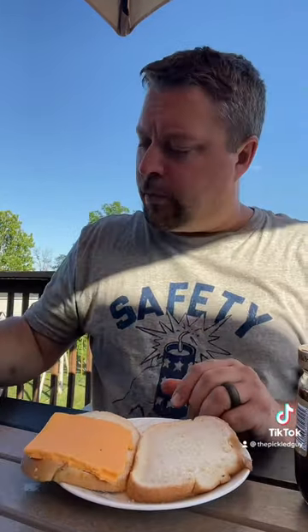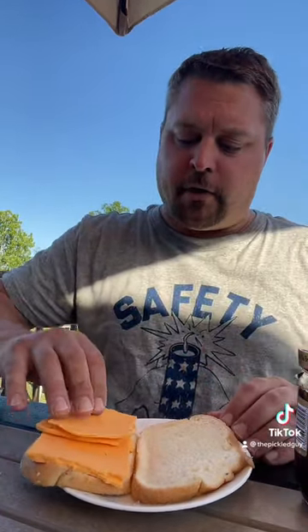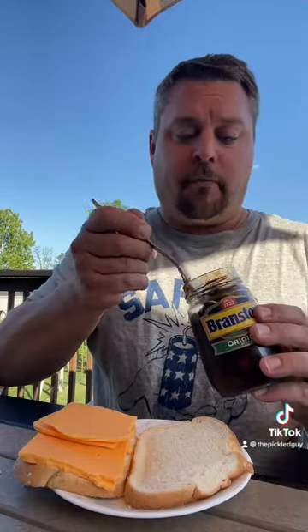You need to grab some bread and mature cheddar. So I grabbed what I could — I got extra sharp cheddar cheese. We're going to put that in the sandwich, just like so.